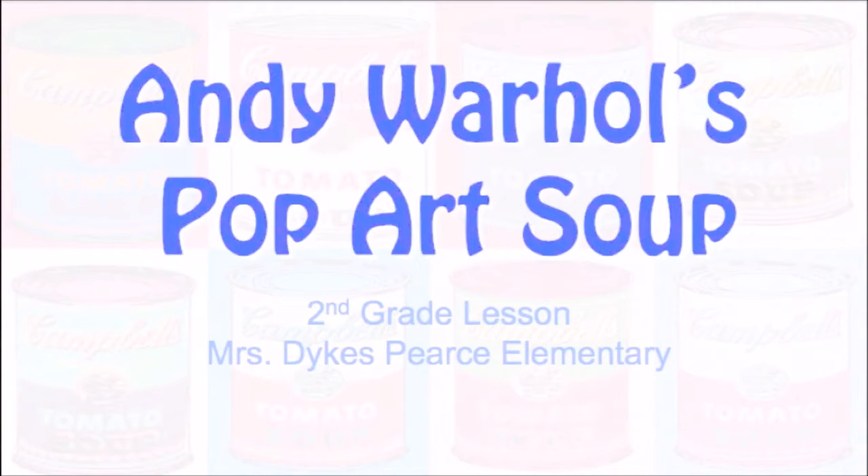The name of our project is called Andy Warhol's Pop Art Soup. But before we draw a can, design our soup, and do our digital print, let's learn a little bit more about Andy Warhol, pop art, and what printmaking is.